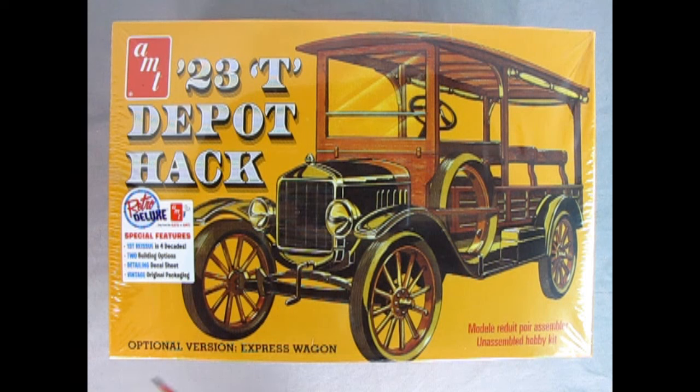Here we have a wonderful three-quarter front shot view of our 1923 Depot Hack showing the spare tire mounted on the side, as well as the famous crank and the transverse mounted spring. We have the optional version where we can build the express wagon. The model kit is a Retro Deluxe — this is the first reissue in four decades since 1976. It offers two building options, a detailing decal sheet, and vintage original packaging. The model kit is skill level two for ages 10 and up and will require paint and glue. The frame is a little bit tricky, but overall it's a wonderful model.